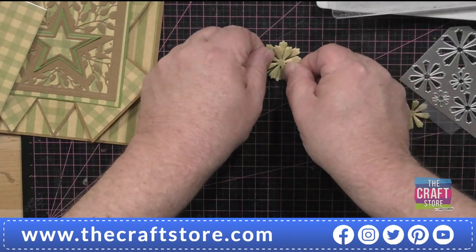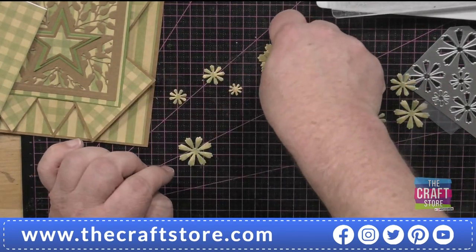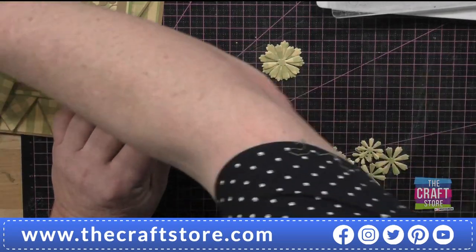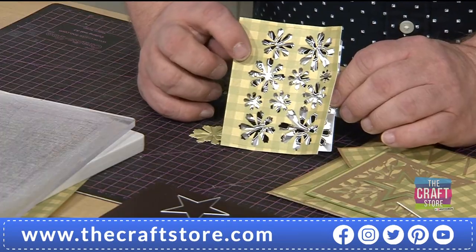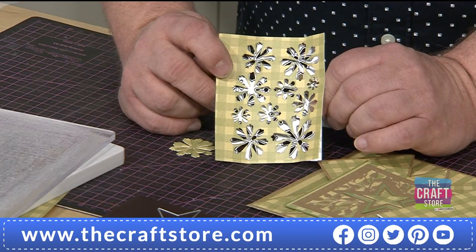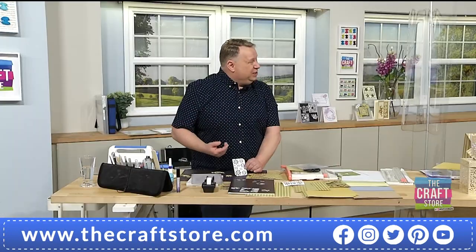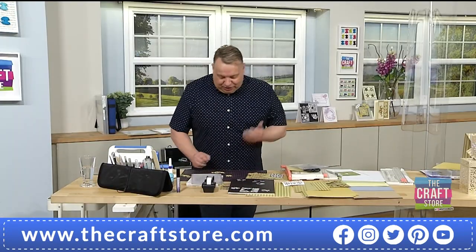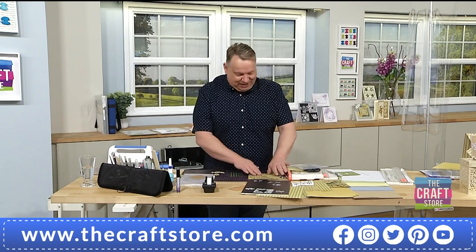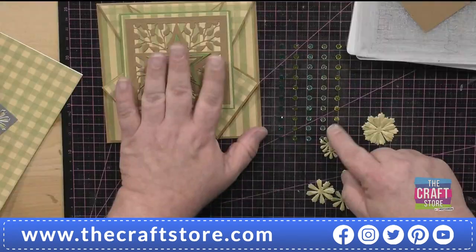You can cut that die eight times down an A4 sheet — that's 80 flowers from one A4 sheet. I genuinely think about value like that. If you've got scraps of paper, even a smaller piece can become something usable. A lot of people would throw a piece of card that size in the scrap box and never see it again. Sit at night, cut a load of these while you've got something on TV — it doesn't take a lot of concentration.